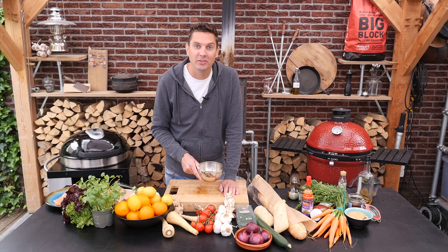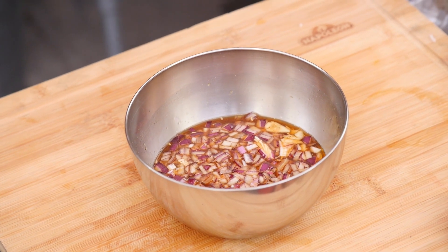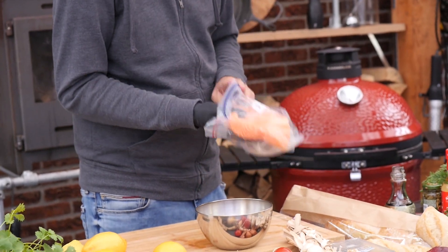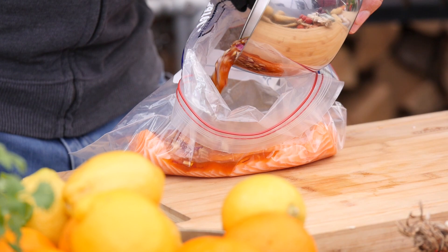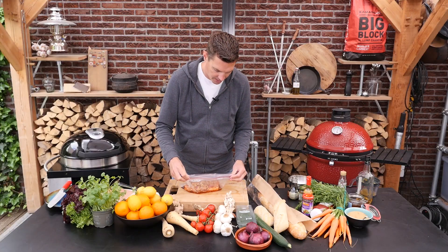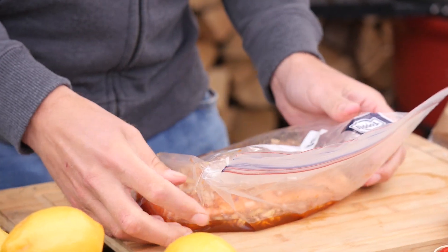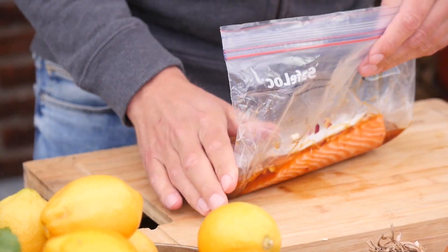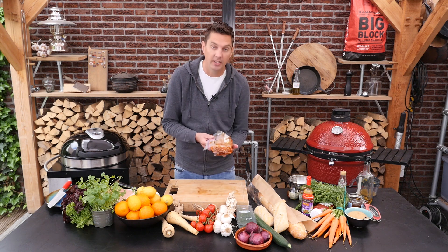The marinade smells good. Let's mix it with the salmon. We have this beautiful side of salmon. We're going to put it in a ziplock bag and add our marinade. We close it almost all the way and then push out all the air, then close it up and put it in the fridge for at least two hours.